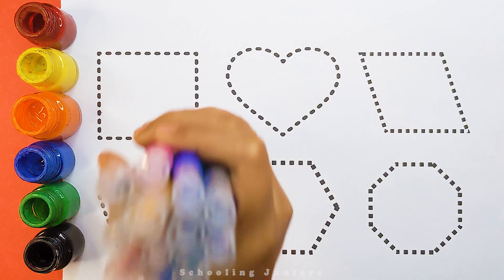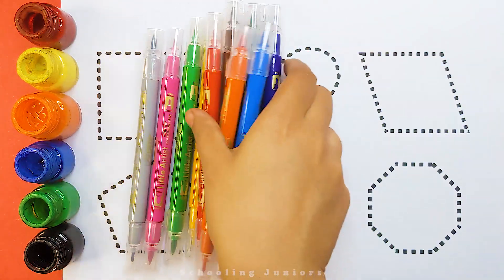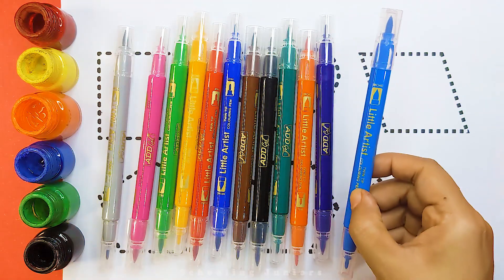Schooling Juniors. Let's learn some colors. Sky blue color,